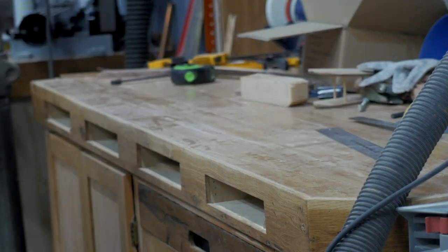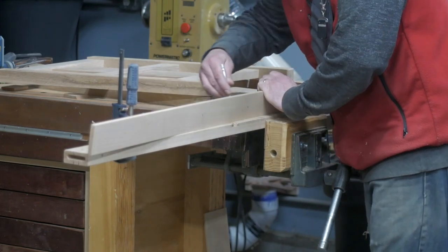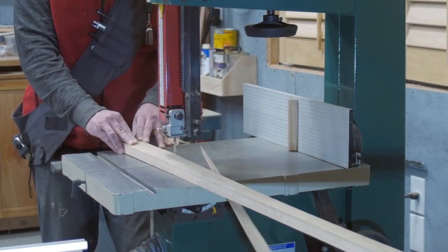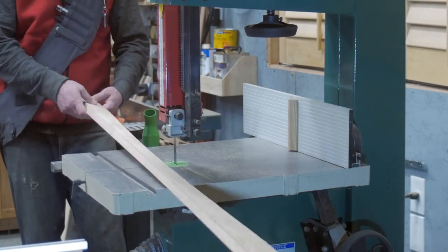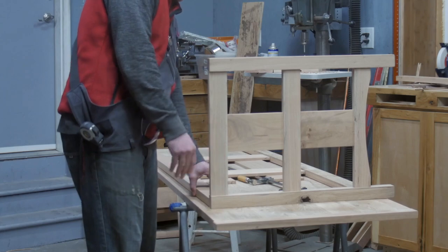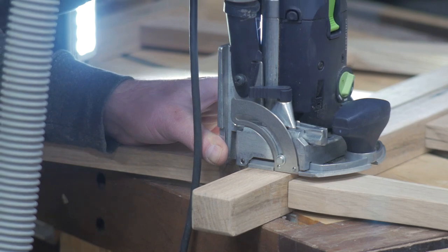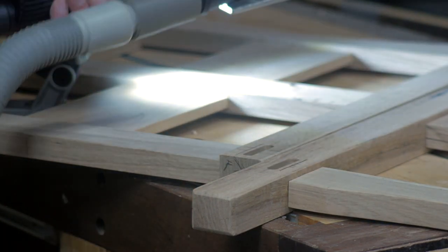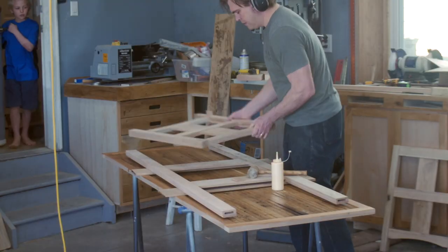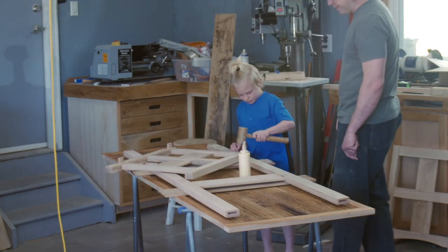Now we're on the home stretch. I used some clamps to help draw this long curve for the front rail, cut that out at the bandsaw, then cut in the final mortises for the entire leg assembly. Final assembly and glue-up went pretty smoothly, especially with a little bit of help.